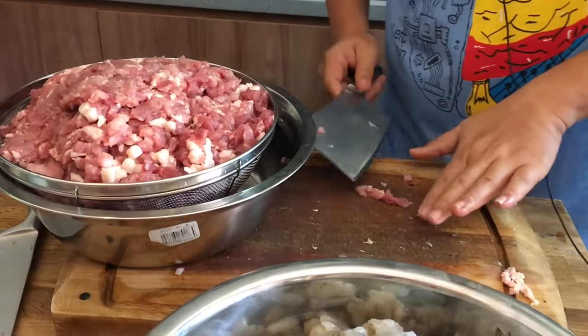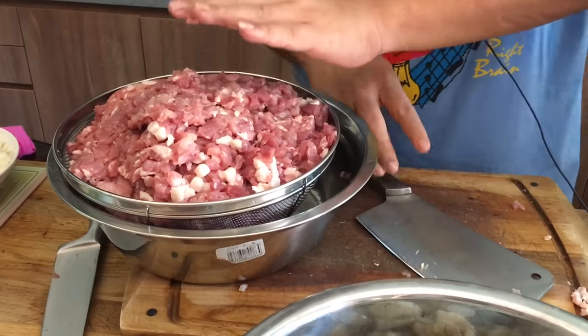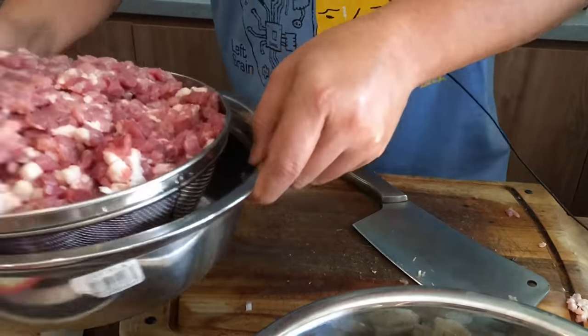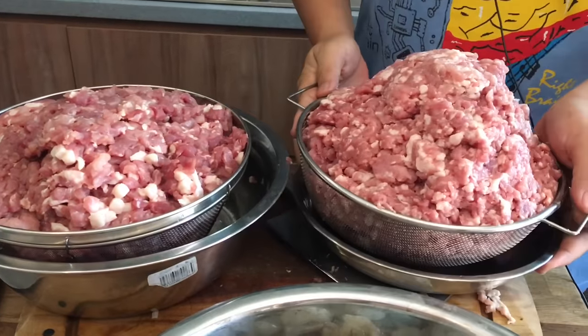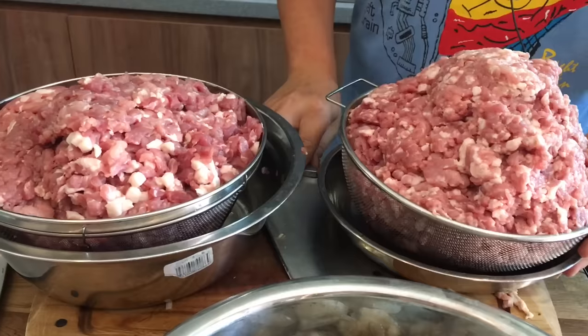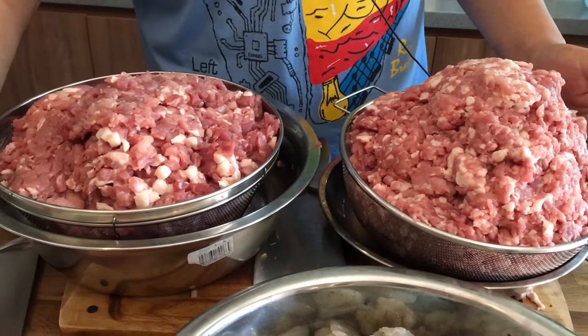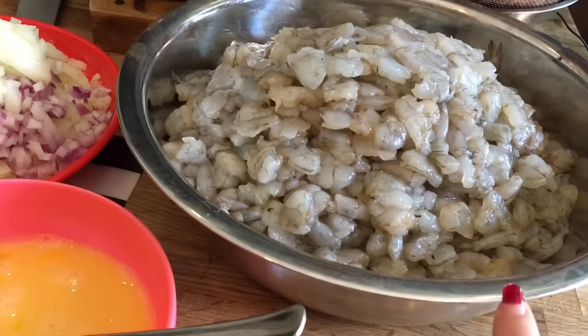Let me put everything in. Over here I have 3.5 kilos of cut meat, and I've taken another 3.5 kilos of cut meat, so combining both gives us 7 kilos total. I'm going to combine all of this together.